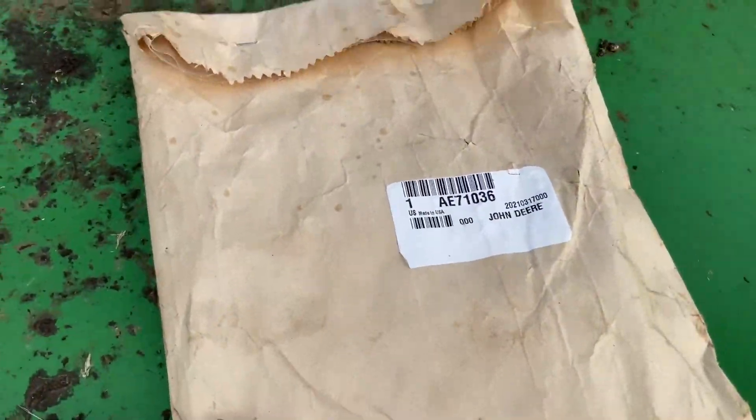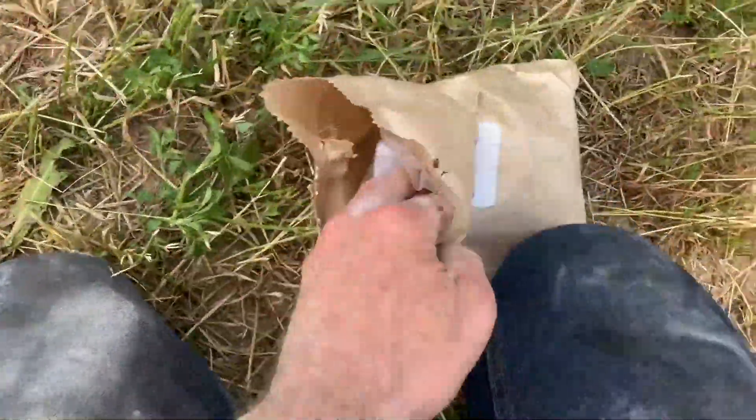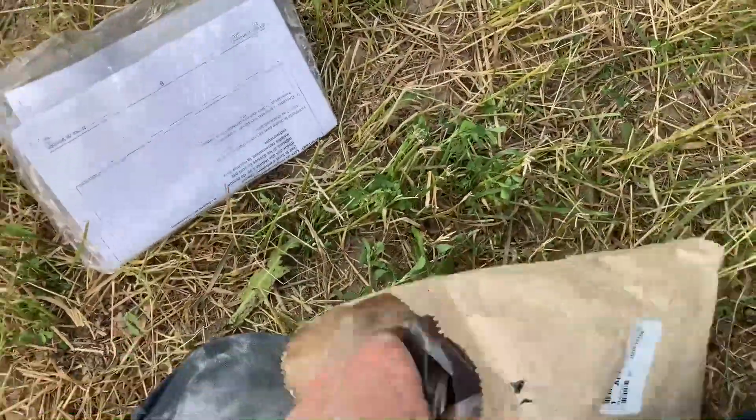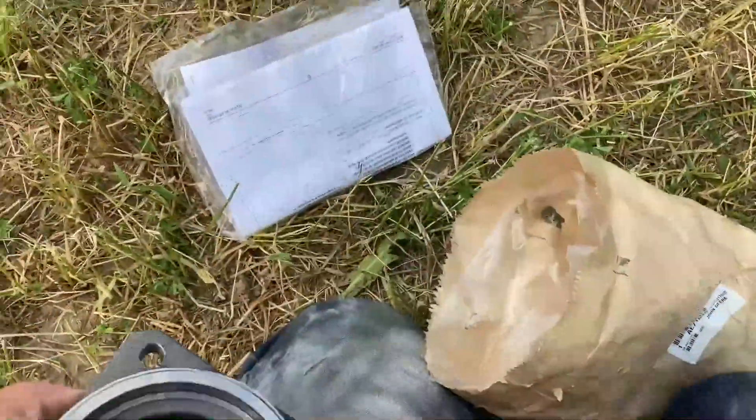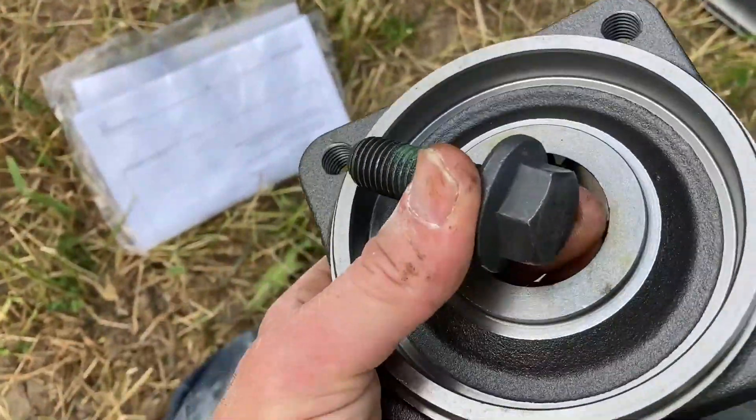Here's the part number for the new one — AE71036. I think they're around 80 to 100 bucks for the new shear hub. They come with instructions on how to do it. I used to write manuals like that for John Deere when I worked for them.